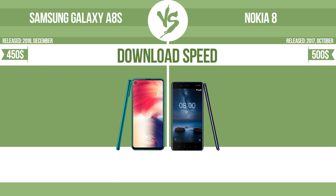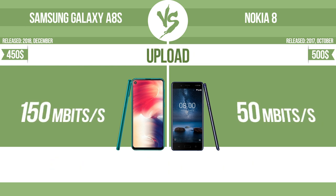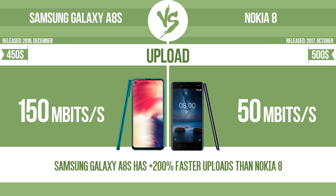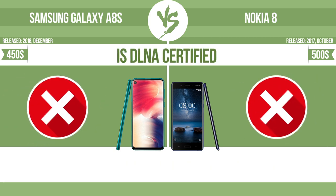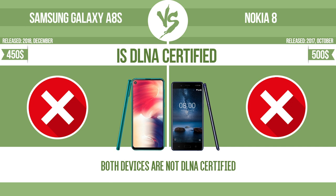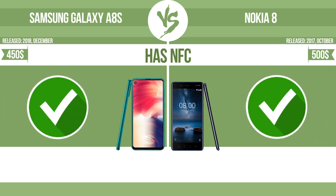Download speed. Upload. Is DLNA certified? All DLNA certified products are compatible with one another. When different devices are connected to the same network, data can be transferred easily between them. Has NFC. Near field communication allows a device to perform simple wireless transactions.